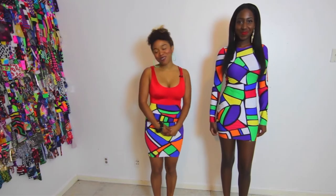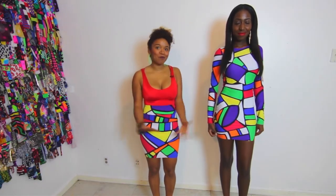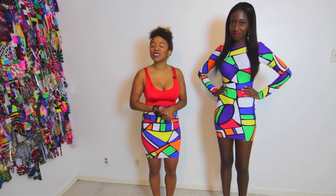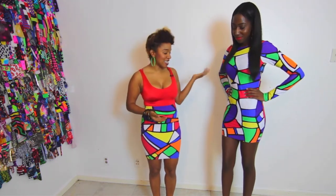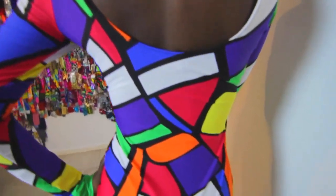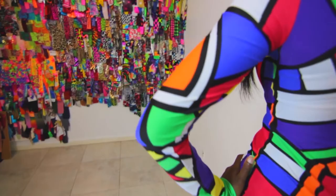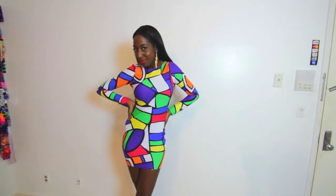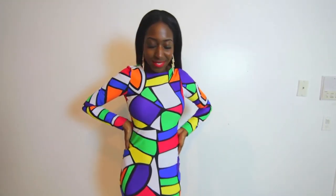Hi guys, welcome to another segment of Butch Diva. We are presenting another piece from our summer 2013 collection. This is the Masterpiece cocktail dress and it has this scoop back detail, long sleeves. It is spandex nylon base so it's actually very very flexible and wearable. It's a lightweight spandex.